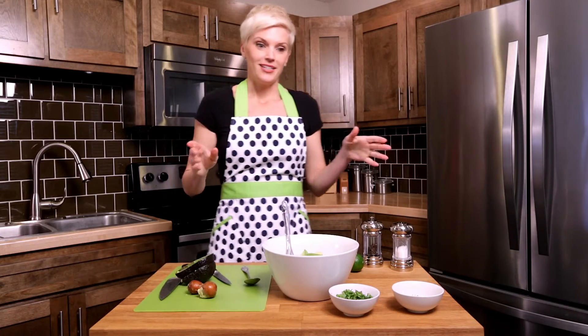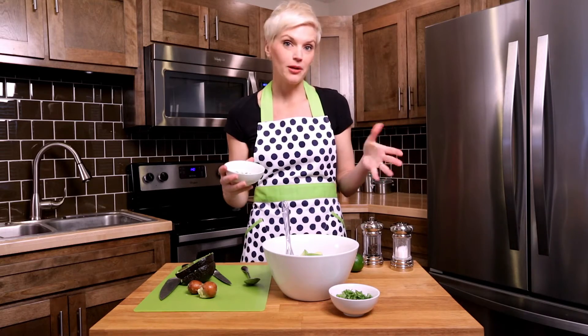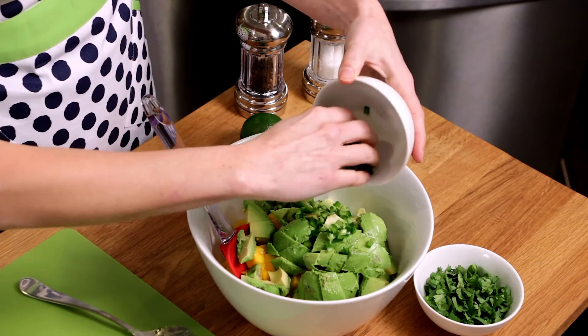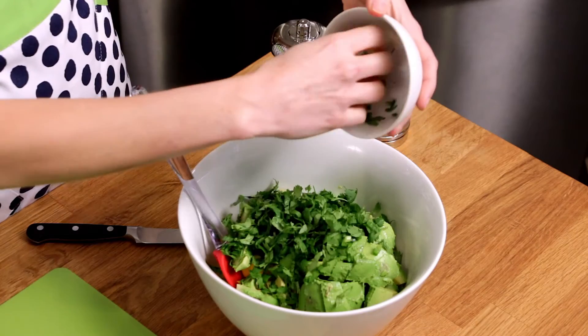I have a chopped jalapeño — I removed the seeds and the stem. If you like it really spicy, leave them in there; the fresh jalapeño is spicy enough for me. After I've added the jalapeños, I'm just going to add my chopped cilantro.